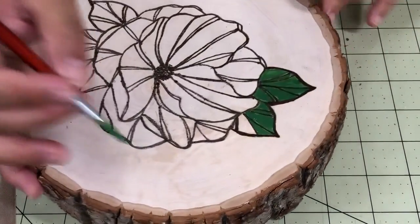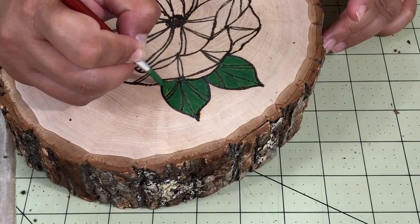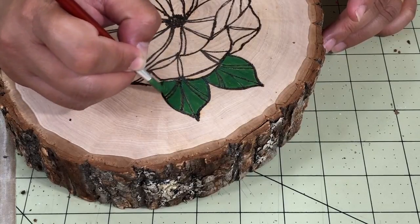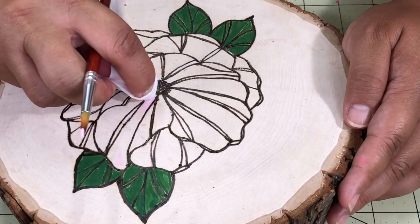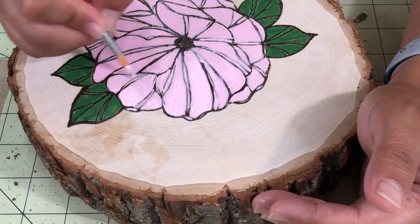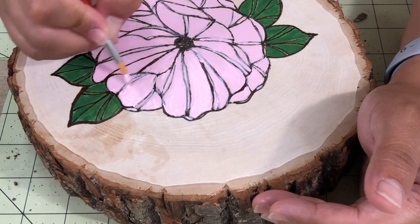I started the leaf first, and I also twist the wood around. After the leaf dried, I painted the flower with the light pink acrylic paint. When I got paint on the line, I used baby wipes to clean it off while the paint was still wet.